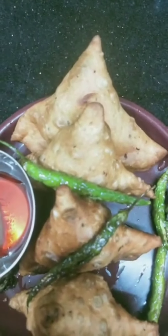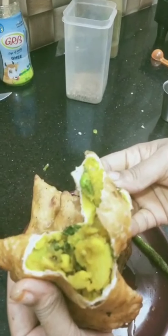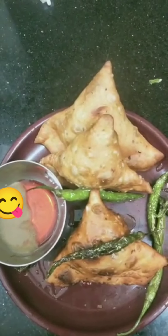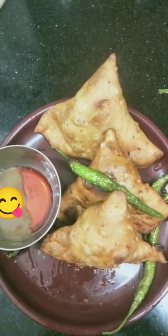Now let us take a bite. Wow! It looks so yummy. If you like this video, please like, share, and don't forget to subscribe. See you all with a new recipe next time! Bye-bye!